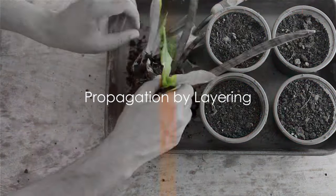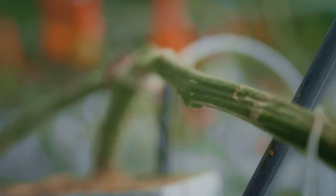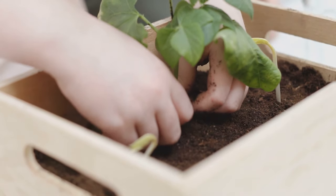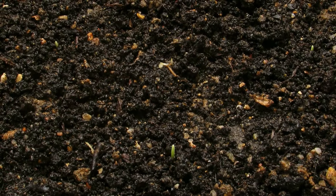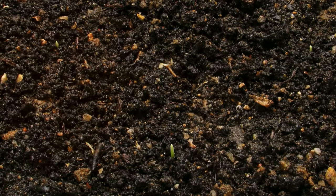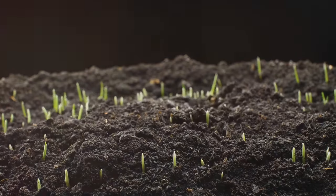Layering is another propagation method you can try. This technique allows a plant to begin developing new roots before it even separates from the parent plant. It's all about bending a low-growing, flexible stem to the ground, or in some cases into a pot filled with a good quality potting mix — this part of the plant is known as the layer. Once your layer is in place, you make a small incision on the stem, which stimulates the plant to produce new roots. To keep the layer in place, you can use something as simple as a piece of wire or a bent coat hanger, keeping it in contact with the soil to ensure the plant gets the nutrients it needs.